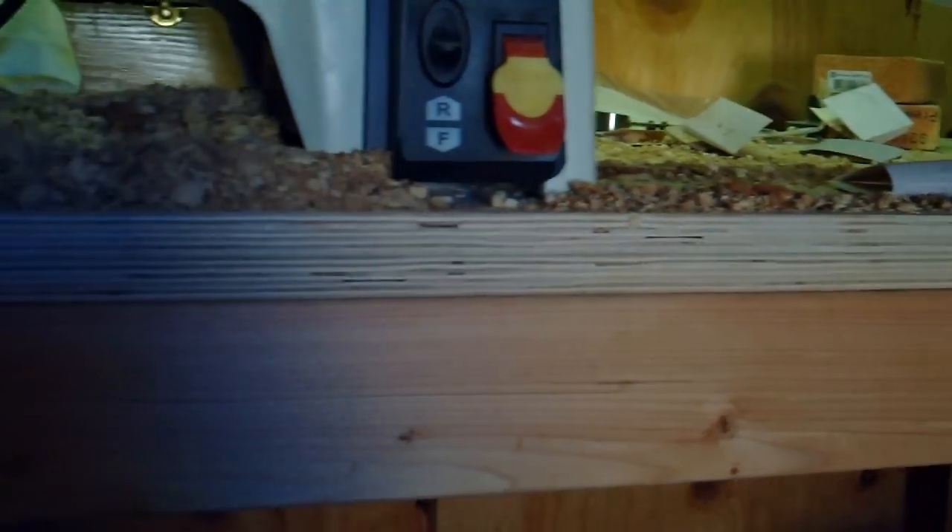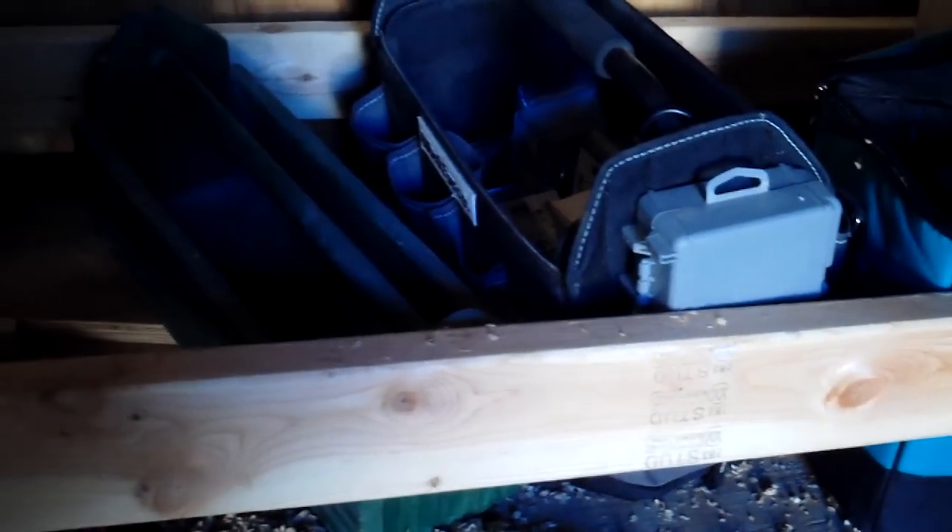He built a nice bench. He got the idea from Steve Ramsey's Woodworking for Mere Mortals. It's got a double three-quarter inch plywood cabinet-grade top, double two-by-four legs, and it's all boxed in with two-by-fours on the bottom. Nice and sturdy. He's going to put a shelf on the bottom to add some wood and weight to help cut down on vibration.